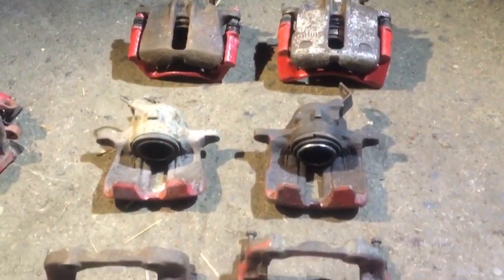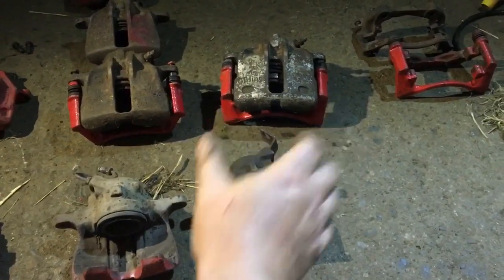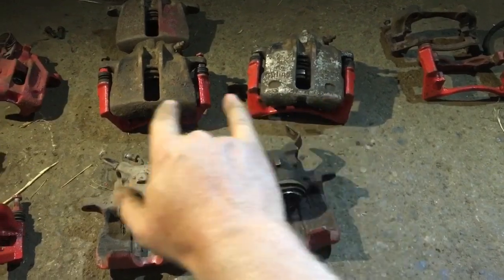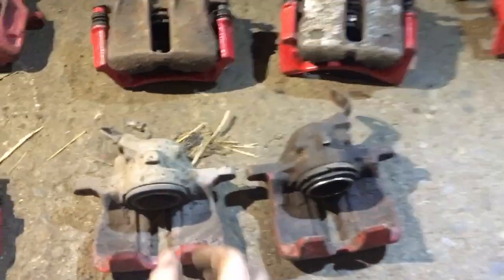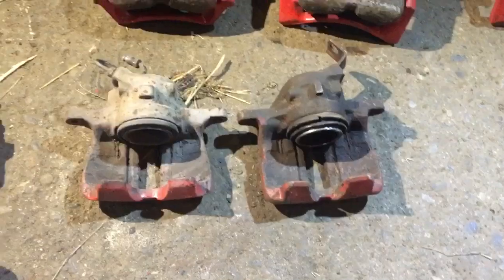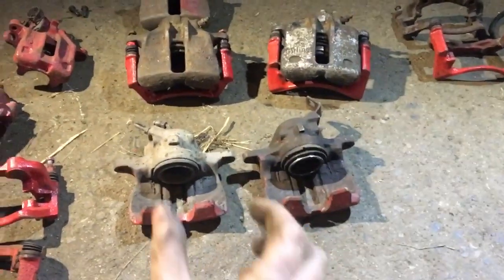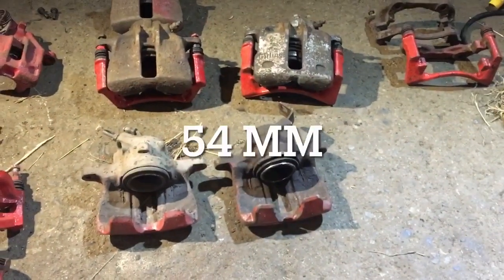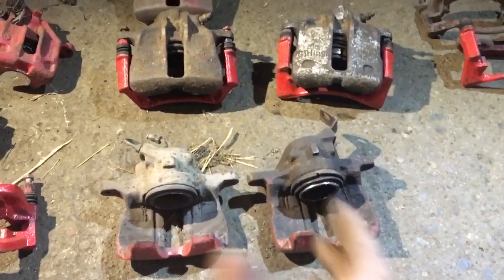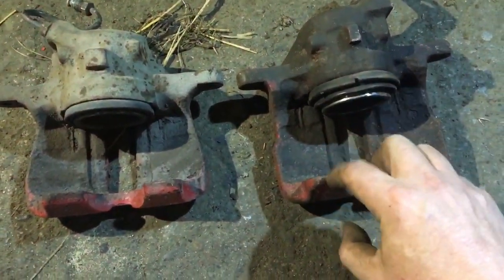Now we have two brakes left to identify: 256 on the left and 280 on the right. How do you tell the difference? The G60 has two little dimples here, the 256 does not. Other visual differences: the G60 has a big square piece whereas the 256 has more of a rectangular piece. Overall they look very similar since both have the same piston size — 56 millimeters. The G60 is also ever so slightly longer.